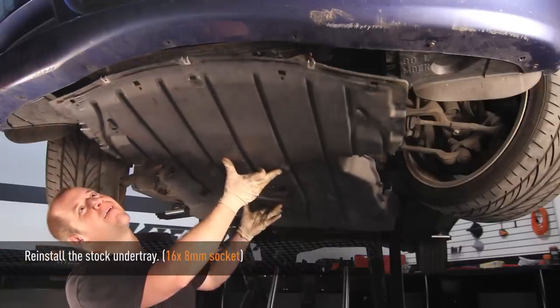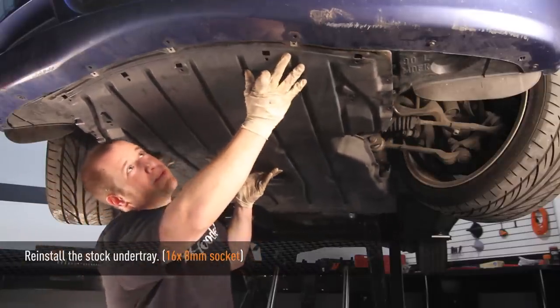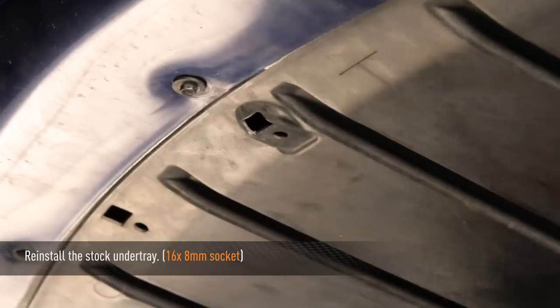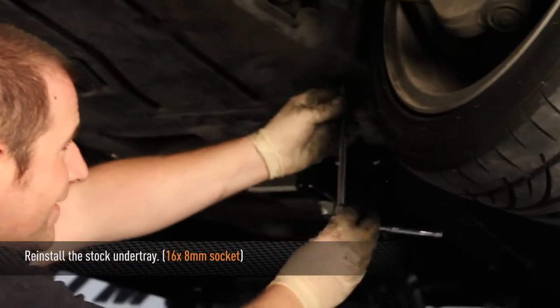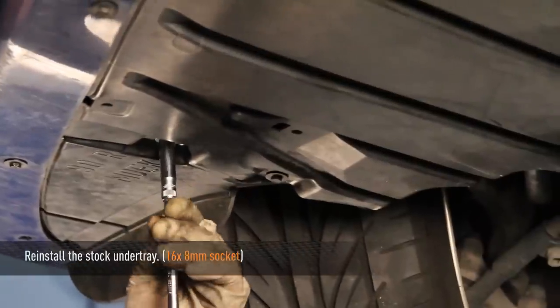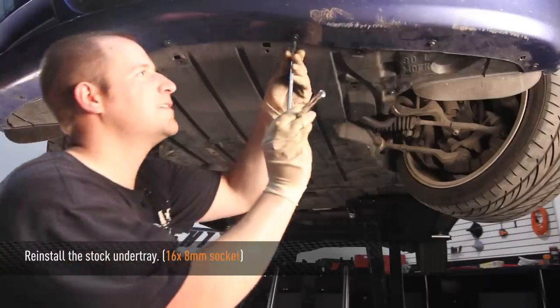Now take the stock under tray and put it back on the car. Set the under tray firmly into place and secure using a forward bolt and then a rear bolt to hold it in place, then install the remaining 14 bolts. There are 16 bolts in total for the under tray — use an 8 millimeter socket to tighten them.